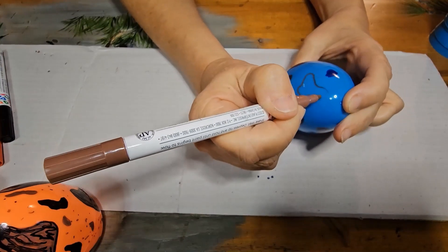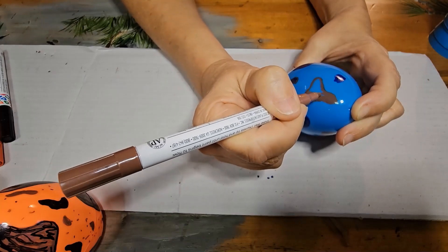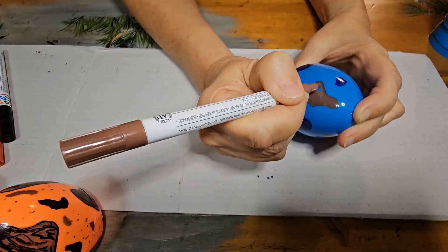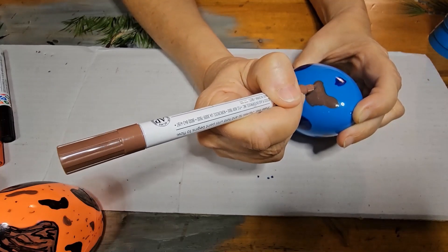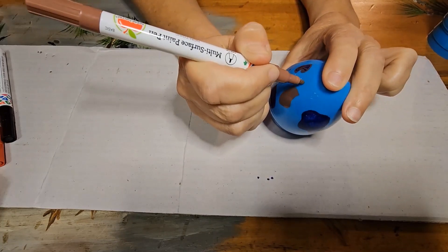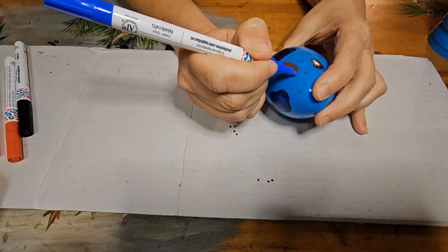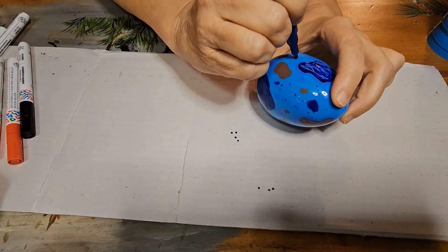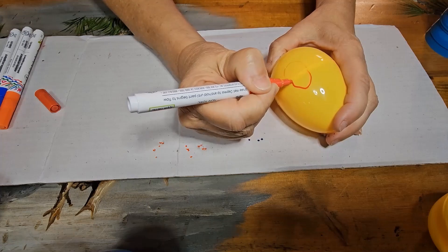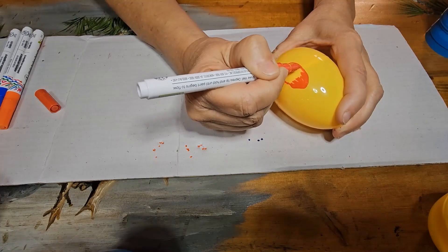If your plastic eggs are separate, start by putting those together. For the egg toss, I only needed about five of those eggs — we will use the remainder for a paint your own dino egg activity. Now just use your imagination to design your dino eggs. Draw out shapes of various sizes, fill them in, outline them with another color, add random dots. I like adding designs over the seams and using three or four colors.